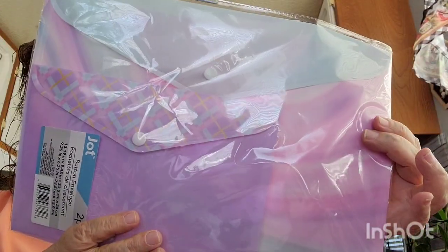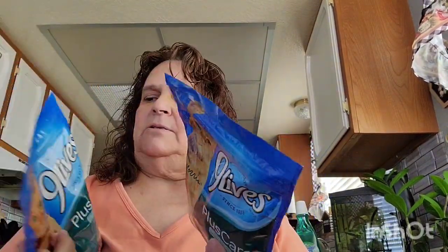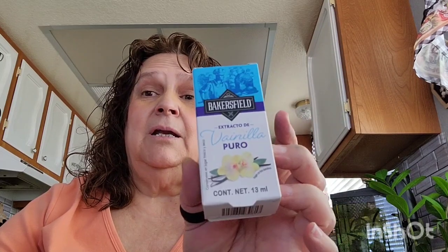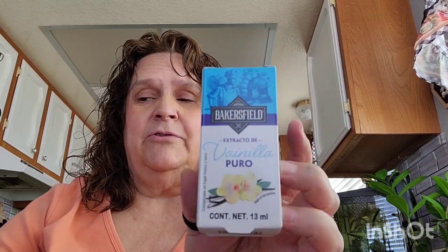Of course, two more bags of the Nine Lives Plus Care cat food. I also picked up a little thing of vanilla extract. I like to have vanilla extract here because sometimes I like to make French toast and I put vanilla extract in it, so I just picked one up.